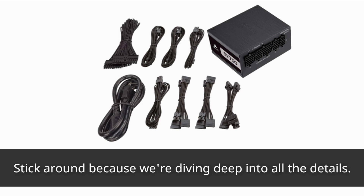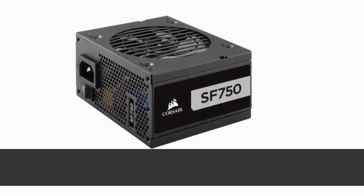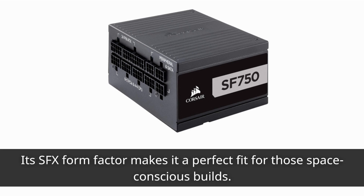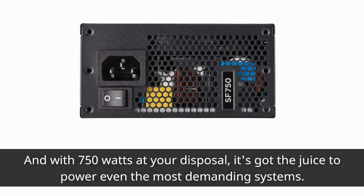Let's kick things off with the basics. The Corsair SF Series PSU is a 750-watt power supply designed specifically for small form factor PCs. Its SFX form factor makes it a perfect fit for space-conscious builds, and with 750 watts at your disposal, it's got the juice to power even the most demanding systems.